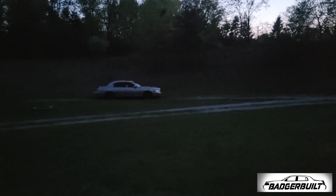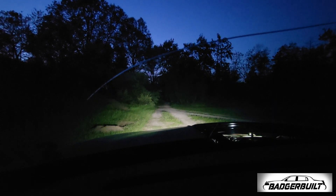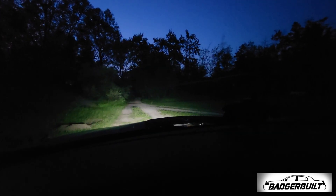All right, I think it's dark enough now to actually see how good these headlights are. Let's see what we got here. Low beams. High beams. I'd say those are significantly brighter. They could probably get aimed up, but yeah, that's like daytime in front of me. I like that.